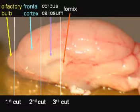On the fresh brain hemisphere, it's very important to recognize the corpus callosum and the fornix first. Then we can easily locate the three cuts. The first cut plane is at the connection of olfactory bulb and the frontal cortex. The second cut plane is at the genu of the corpus callosum, and the third cut plane is at the anterior tip of the fornix.